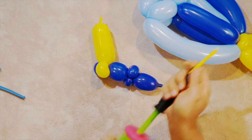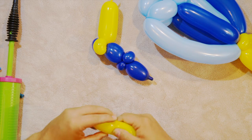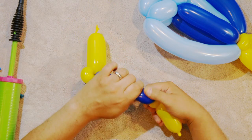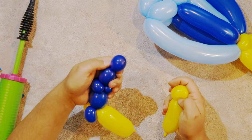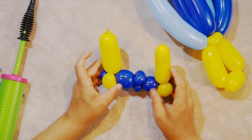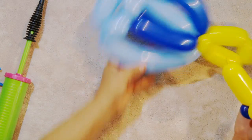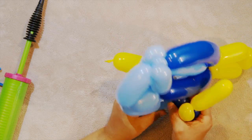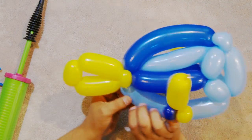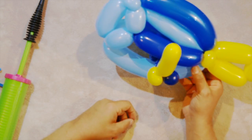Take the remainder of that balloon, put some air in it, and make a pinch twist there at the end. Take this blue one, make that bubble there at the end. Those don't quite match — I probably could have put a little more air in here. That's okay, not a big deal. We're going to slide this through the body here and just set it like that — it's just going to kind of sit in there. We're not going to attach it to anything. It just kind of sits between the body balloons.